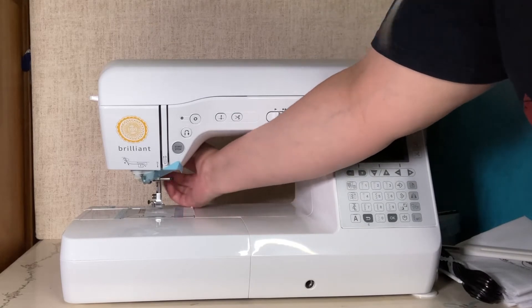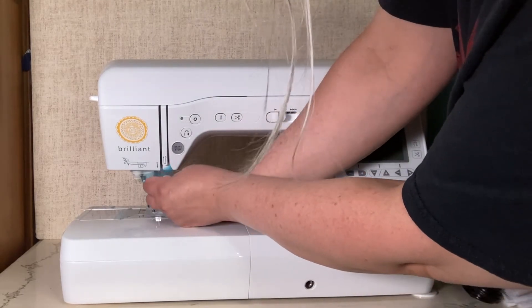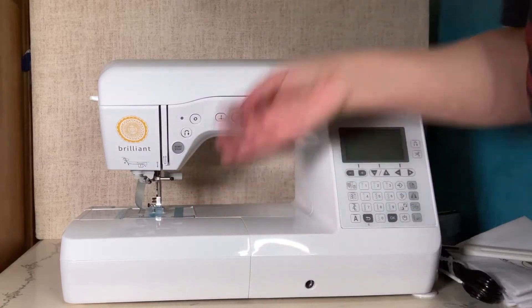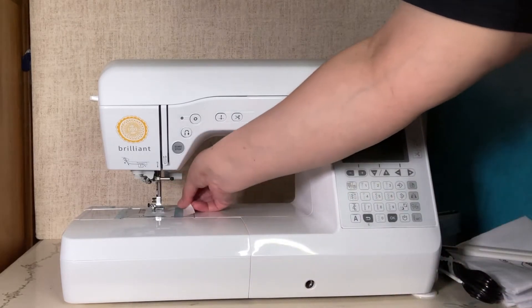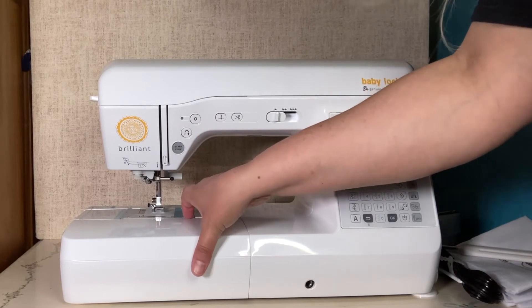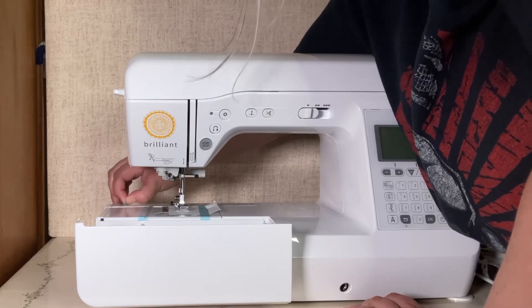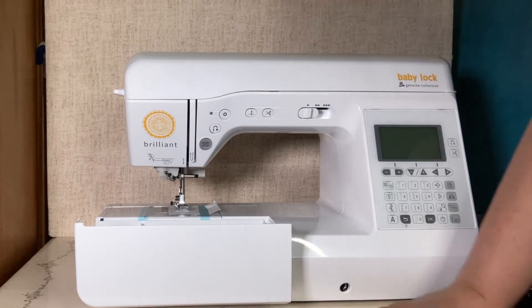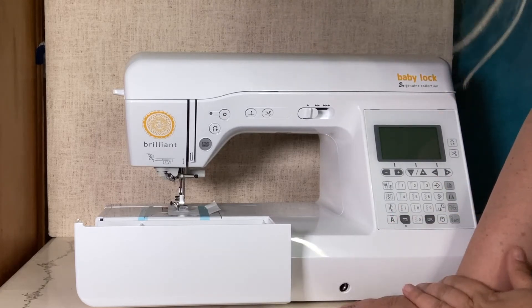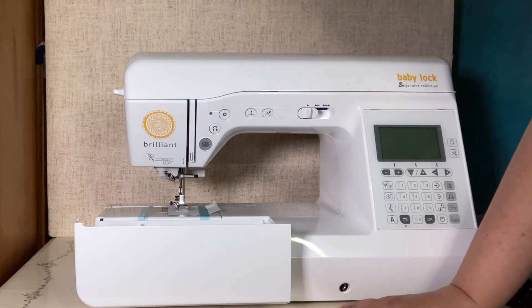I'm going to lift up the presser foot and pull out this piece of styrofoam. This tape seems to be holding the thread cutter in place, and then there's something else being held in place as well. One of the things I usually do — which of course I forgot to do because I'm unboxing this now — is take a picture of your machine with all the places the tape is on. If you move, you'll want to put removable tape in all the same areas because those are the spots they're protecting from jostling during a move.